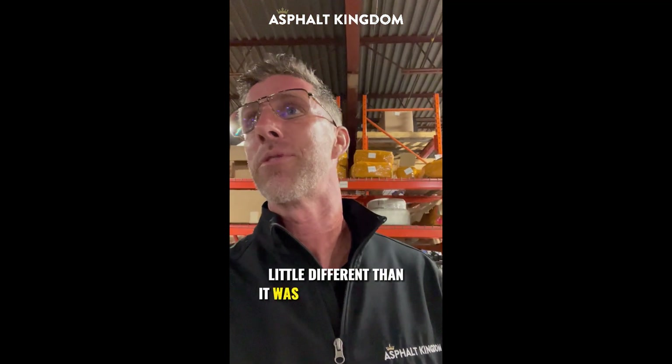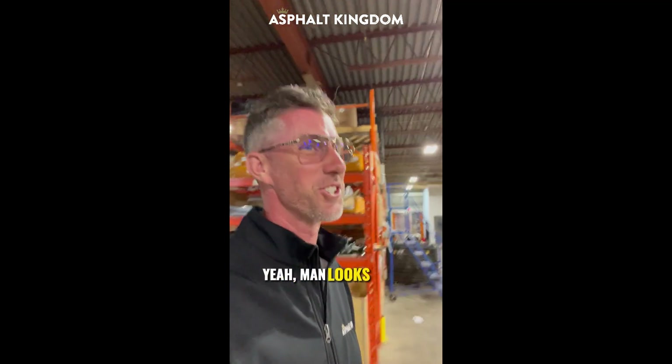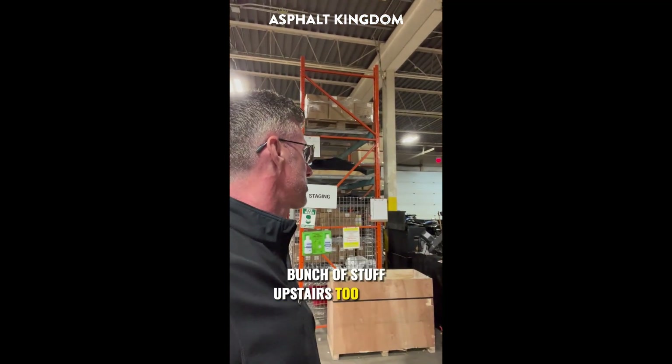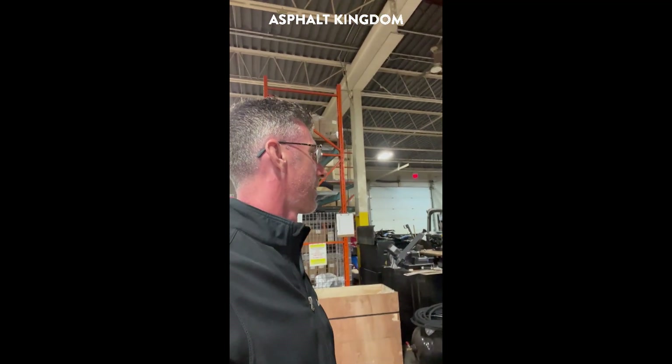A little different than it was a few years back, eh? You can see a difference — looks great, nice stuff. And then we've got a warehouse upstairs. Bunch of stuff upstairs too — a lot of our finished goods go up there.